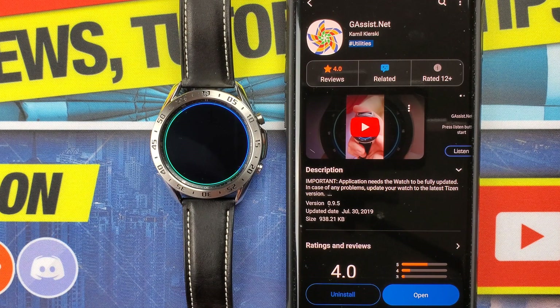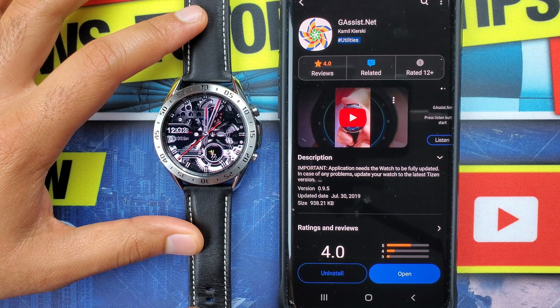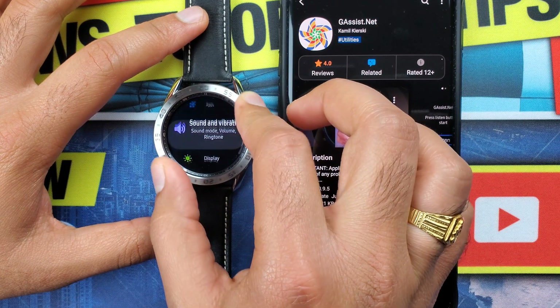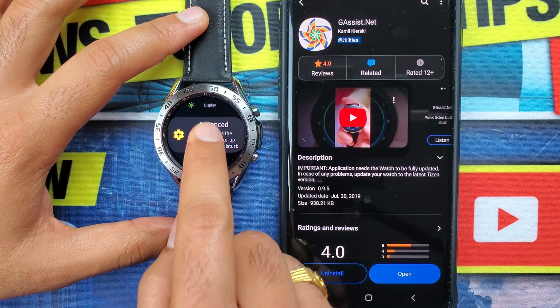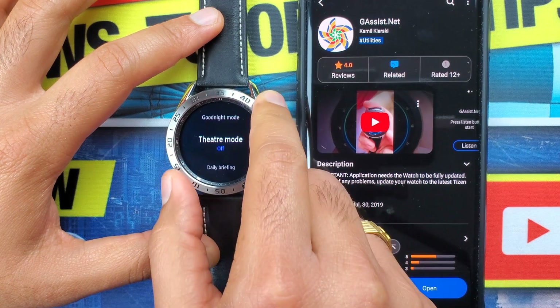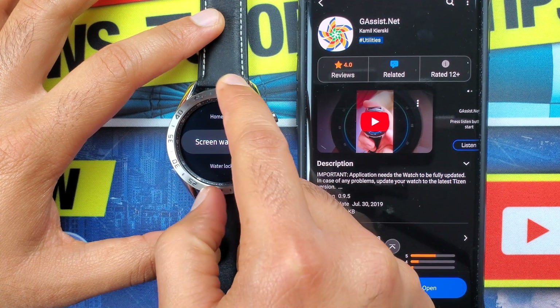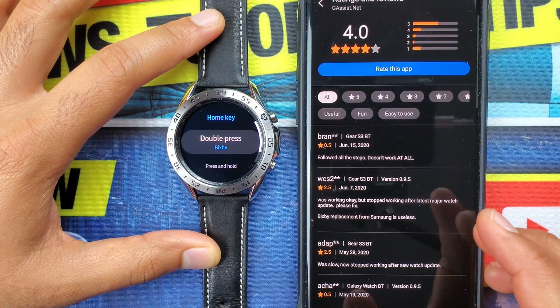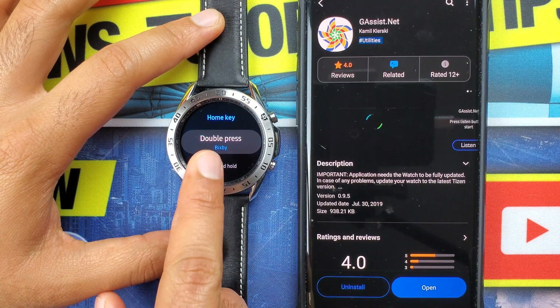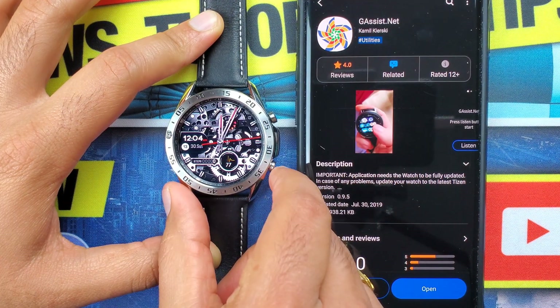When you click the listen button it will activate the Google Assistant on the Galaxy smartwatch. Now let me show you how to assign Google Assistant to the bottom right button. Go into Settings, then Advanced, and here you'll find the Home Key option where you can assign the gassist.net app to it. Now when you double-press the home key you will get the Google Assistant.